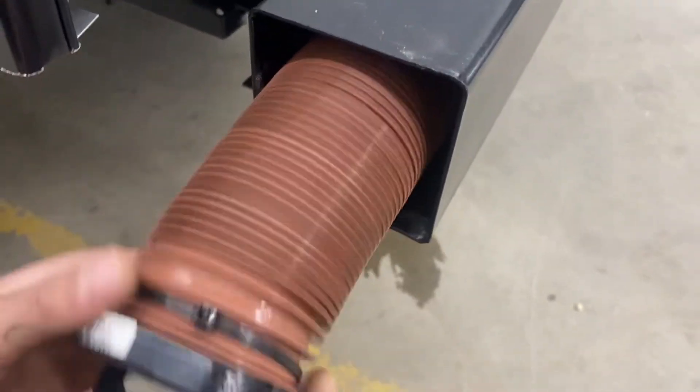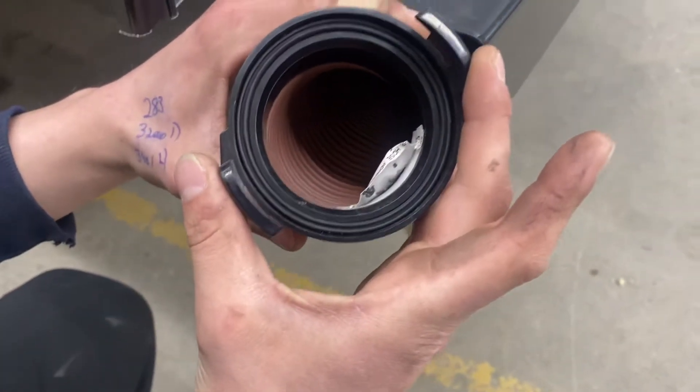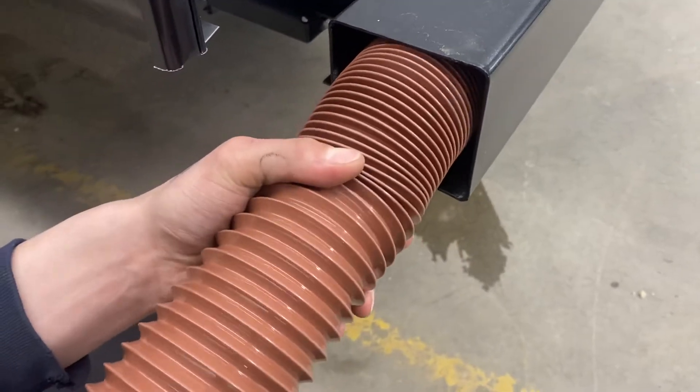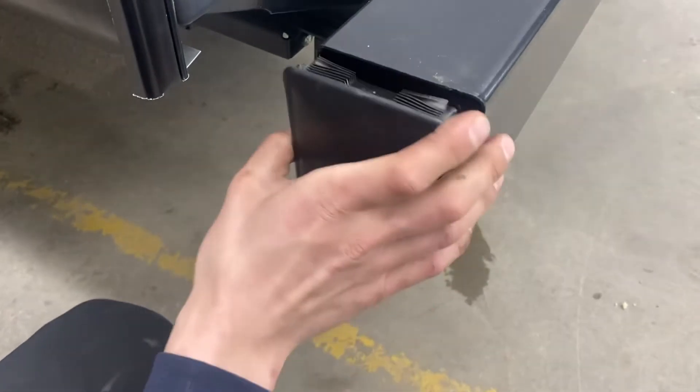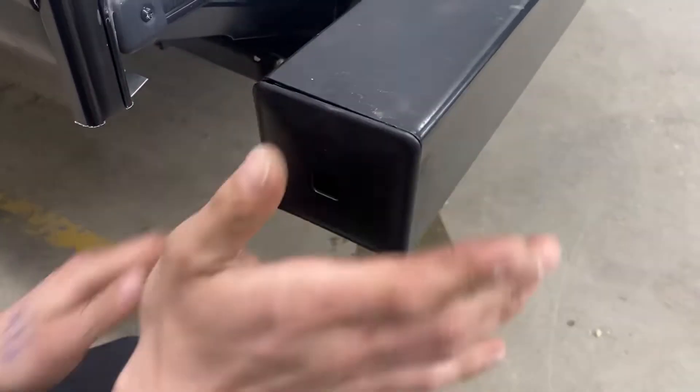Inside of that back bumper you're going to find your sewer hose. Just take note of those two ears in the adapter here for when you'll be hooking it up to your sewer system. The hose itself, once fully extended, is about 20 feet long. We're just keeping it stored in the bumper here — it helps keep any sort of stench out of the unit and keeps things a little bit cleaner.